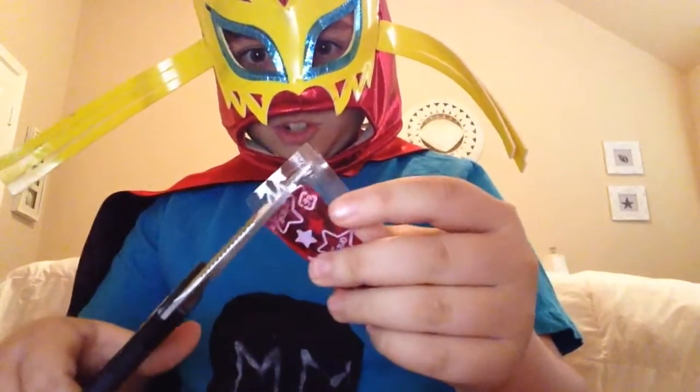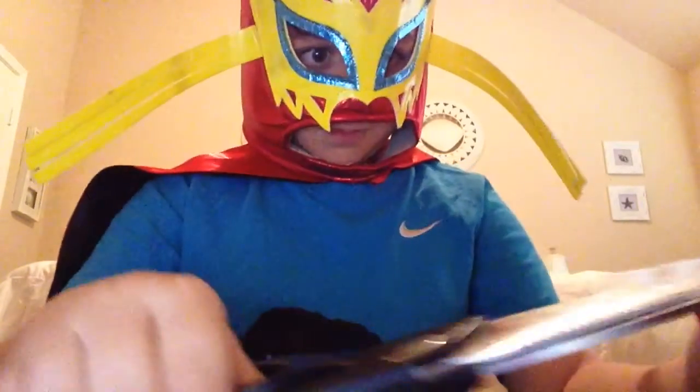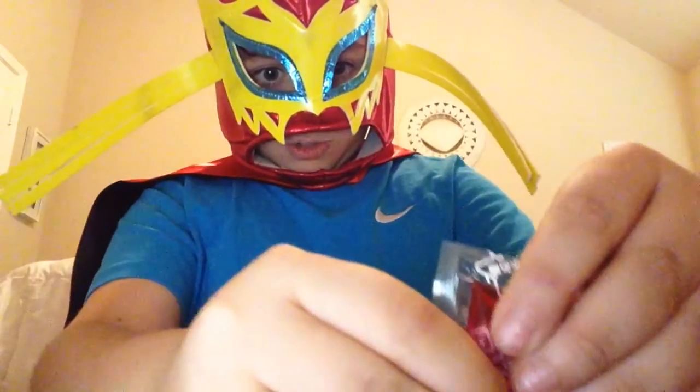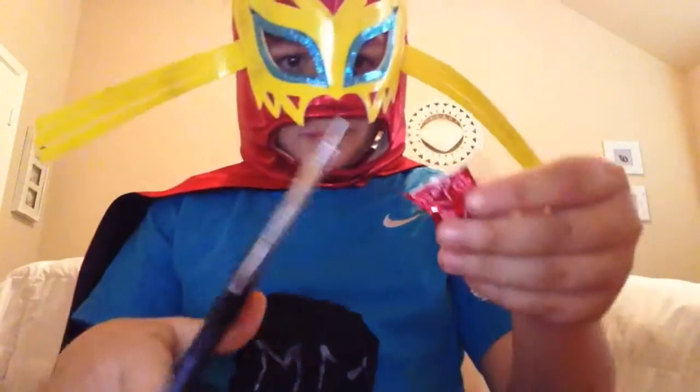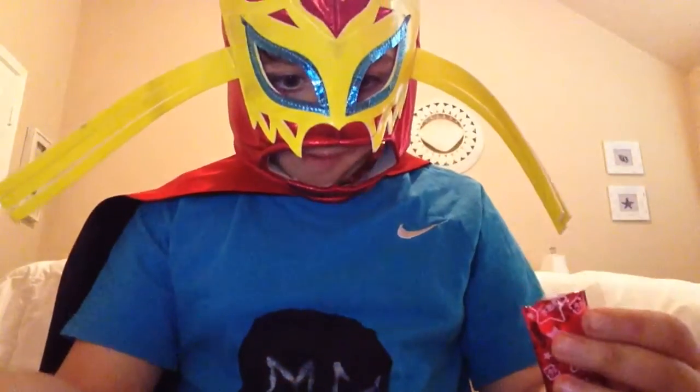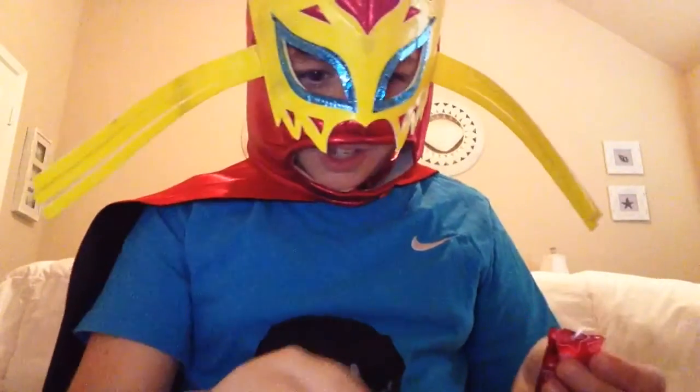Okay, let's go and try this candy. I got some scissors here. Let's put this strawberry juice. I believe we should squeeze. I didn't put it back in. I'm gonna smell this.